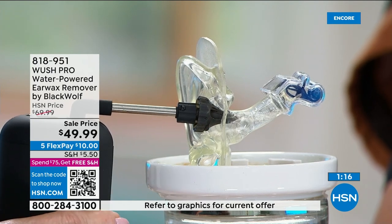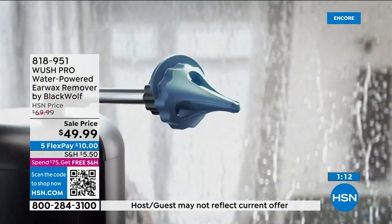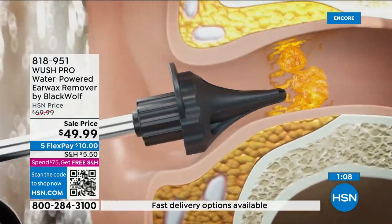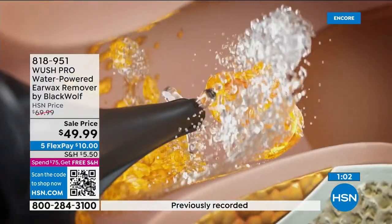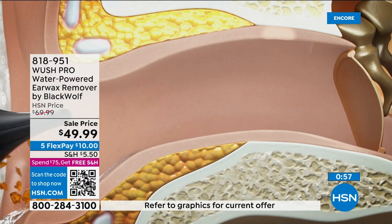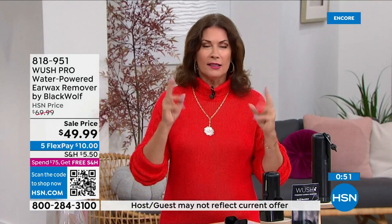Technology has changed a lot of the way we take care of hygiene — sonic toothbrushes, the way we clean our skin — and now this is cleaning a very important part of our body that we may not even know what's in there. This is something where you will see the results. Get it home, try it, and see what comes out.